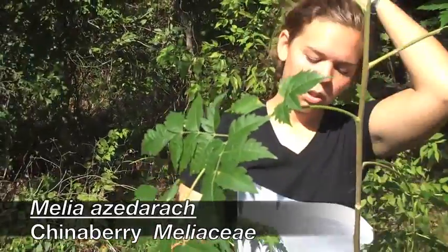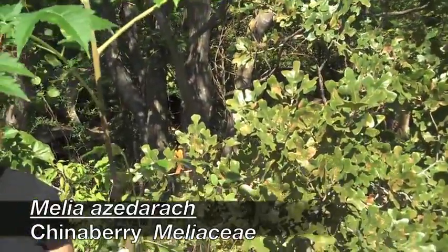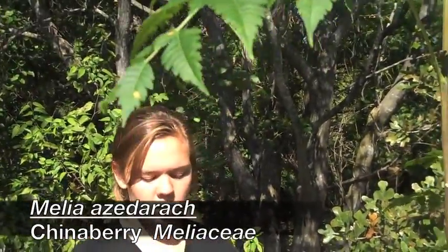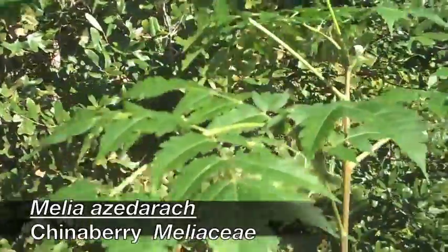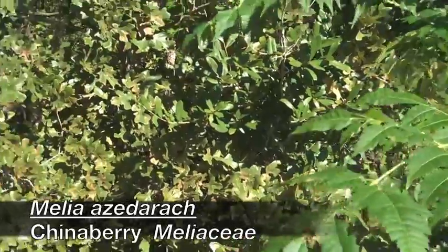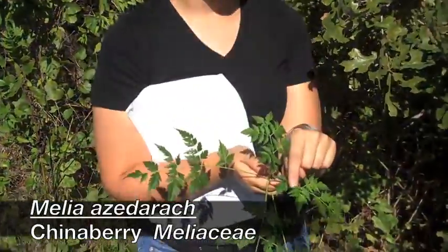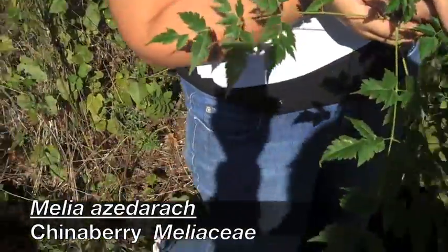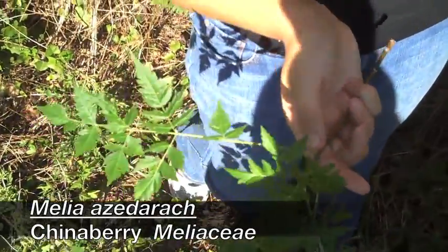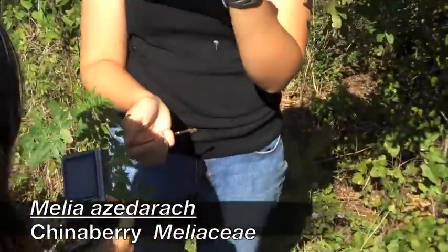Chinaberry — large, can either be bipinnately or pinnately compound leaves, typically pinnately compound. It's similar to Koelreuteria, but the leaves are more glossy green, darker. This is where you're getting more into the bipinnately compound if y'all want to see right here — that's bipinnately compound. It's going to have clusters of yellow fruit, which are poisonous and should not be consumed.